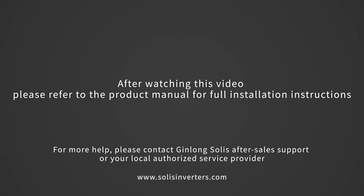After watching this video, please refer to the product manual for full installation instructions.